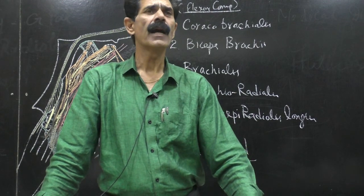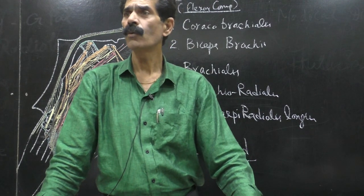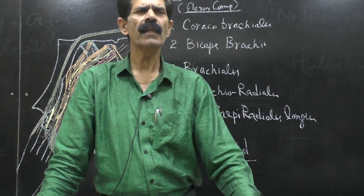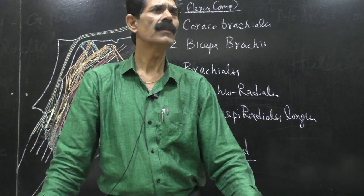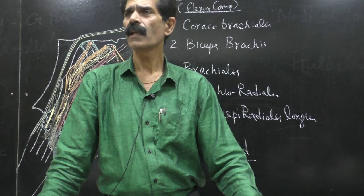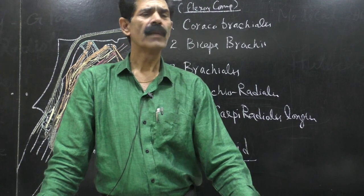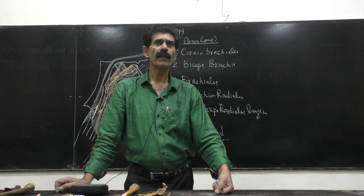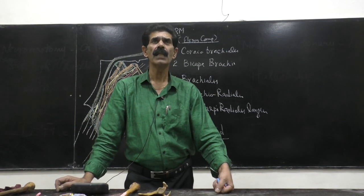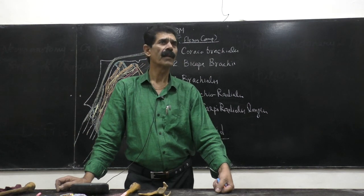Brachialis is a hybrid muscle — a muscle with dual nerve supply. There are very few muscles in the human body that are supplied by two nerves. Such muscles are called hybrid muscles. In the upper limb there are two hybrid muscles; in the lower limb there is one hybrid muscle.